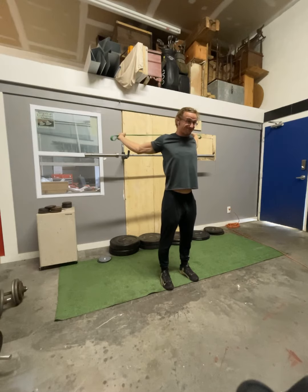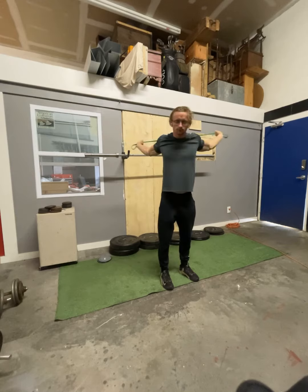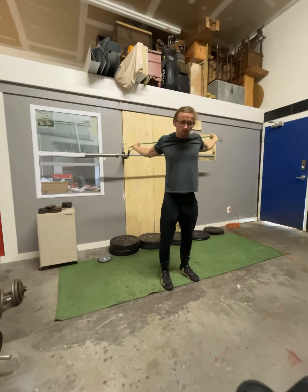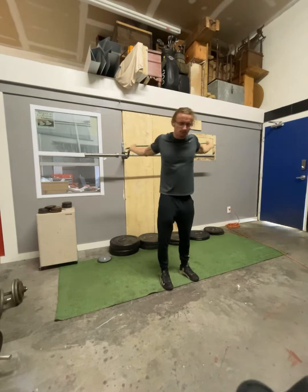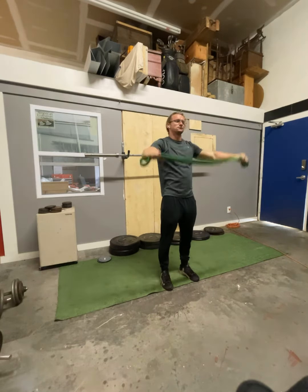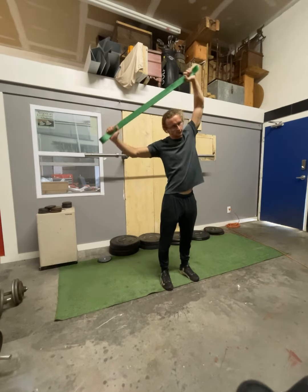First up, we're going to do 15 pass-throughs. Set those shoulders before we start. Go nice and slow each way, really feeling that stretch. Once we do that, we're going to do an isometric side-to-side twist just like I'm doing here. You want to do this wherever you feel the most stretch — wherever it's tightest is where you're going to hold.